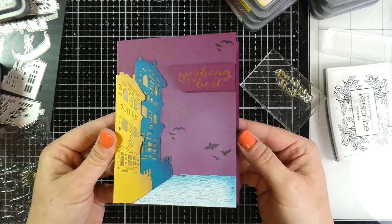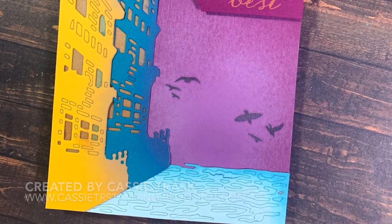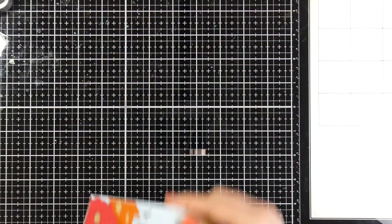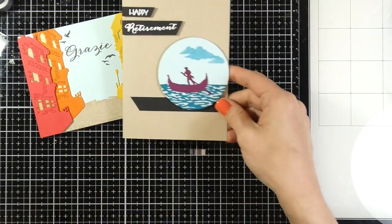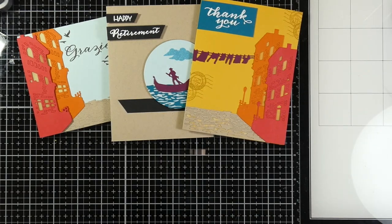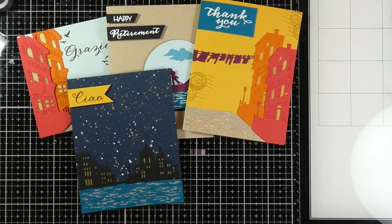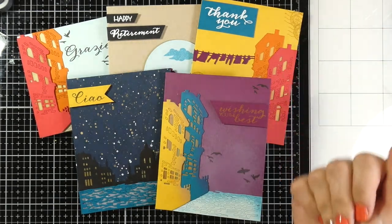So a lot of vibrant cards — I just wanted to use a lot of what came in this kit to really come up with some stuff. Let's go ahead and take a look at all the cards that I made. I would love to know if you have a favorite, which one of these you liked. If you liked this video, go ahead and hit that like button and subscribe if you haven't done so. As always, I appreciate you guys stopping by. Thanks.